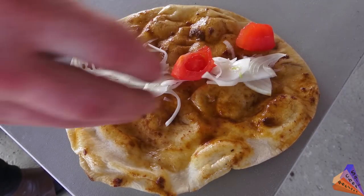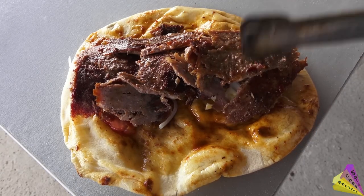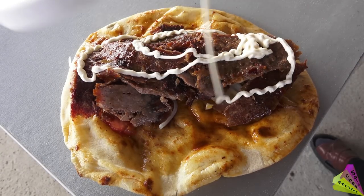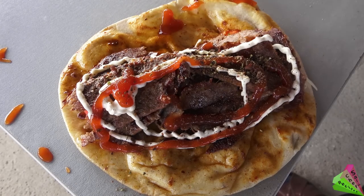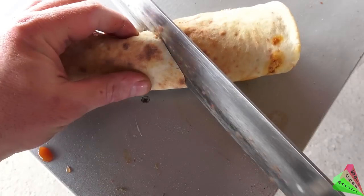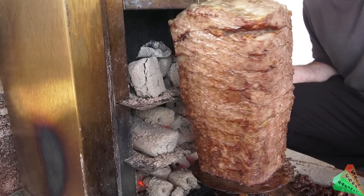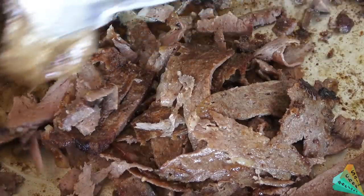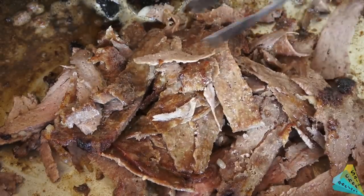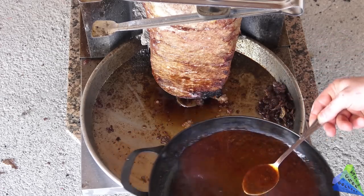Optional additions include onion, tomato, ketchup, and mayonnaise. To fry for later use: cool, cut, and bag, then store in the freezer. This is how lamb donah kebab is made. Now you can watch the sauce and bread being made if you want.